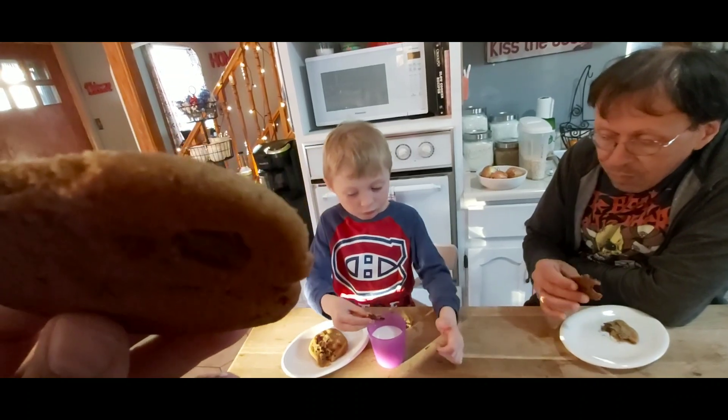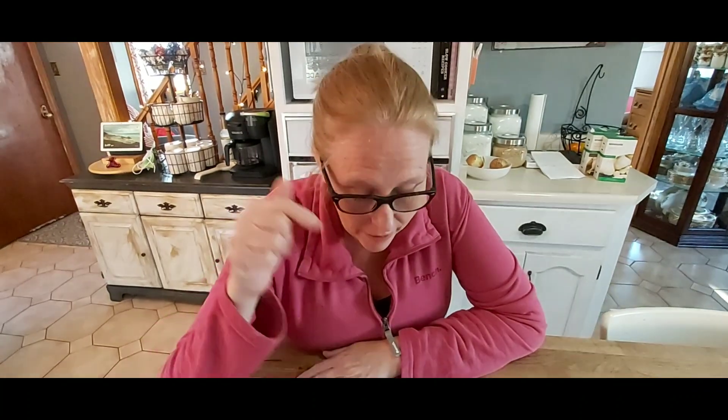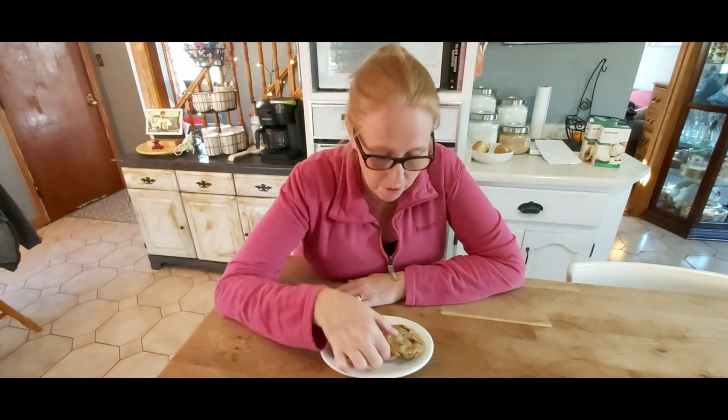Hot. It smells like cookie dough. These are not keto friendly.